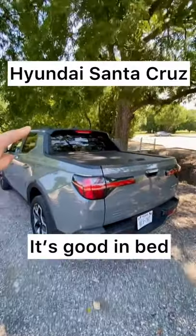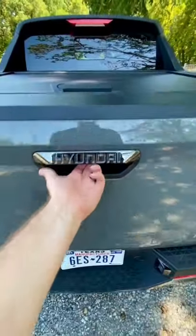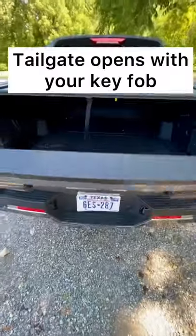You will not believe how practical this little Hyundai Santa Cruz bed is. It's got bumper steps right here so you can stick your foot right there and get right on up. This is electric, so you can actually use your key fob to lower the tailgate, and then it's super easy to lift up.